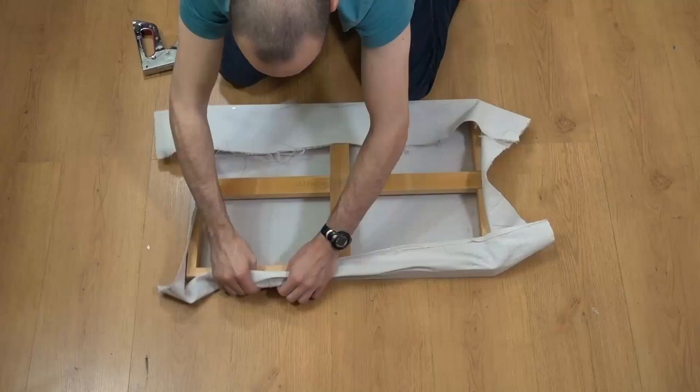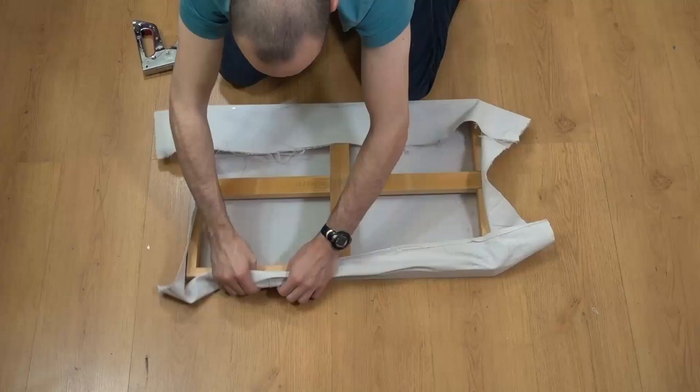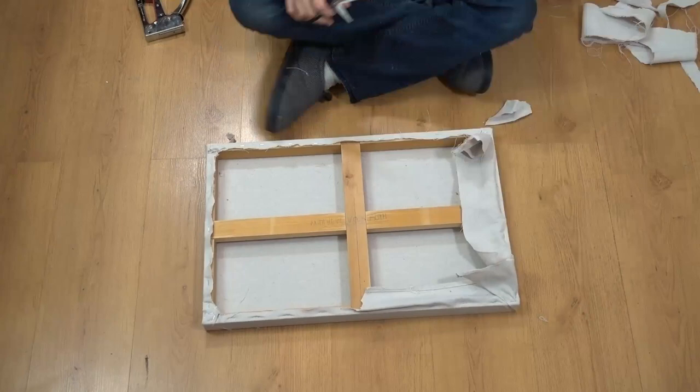So for this guy behind me, I just took an old canvas frame that I had lying around, pulled the material over it, gessoed, the whole shebang. I'm gonna have a video very soon that explains this entire process of how to make a canvas from scratch. If you're somebody who does a lot of painting at home and doing it this way, you're gonna save a lot of money.